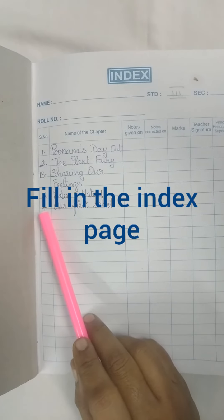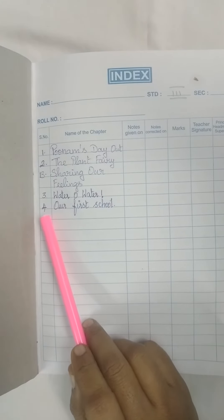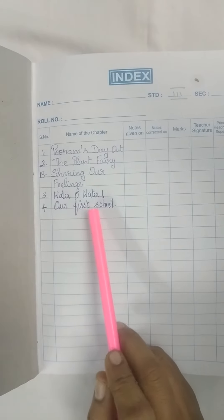Dear students, when I give some instruction, you follow that instruction carefully. Take your classwork note. First fill in your index page. In the index page, serial number column, you write the lesson number — lesson number 4, our first school.